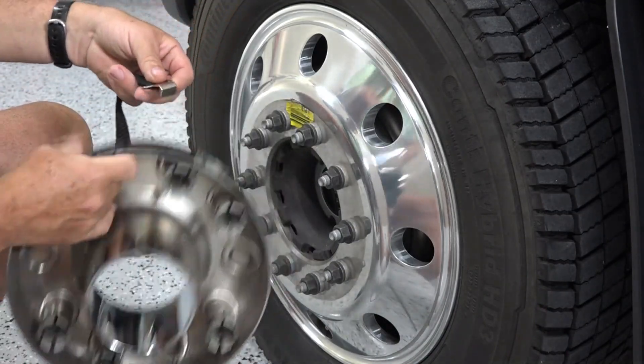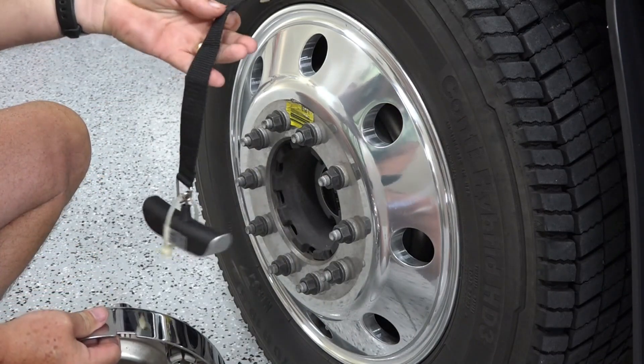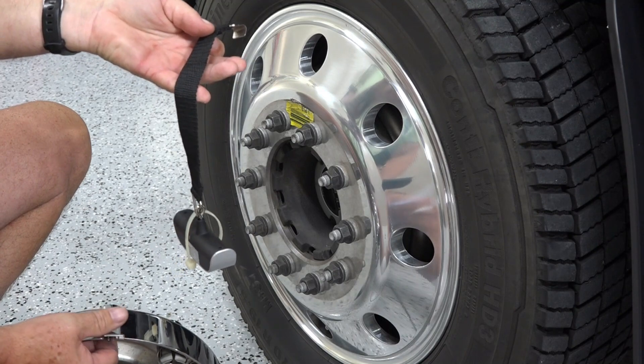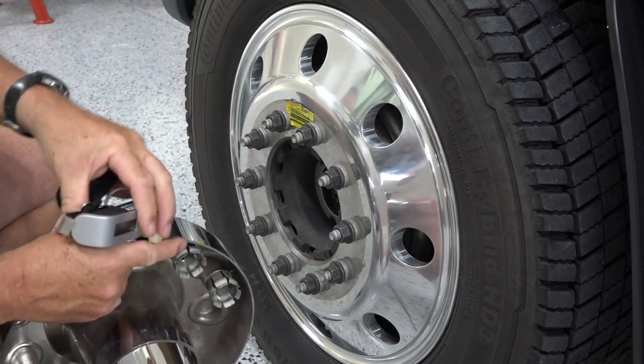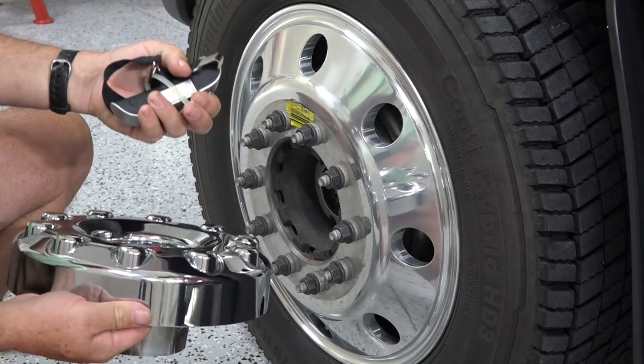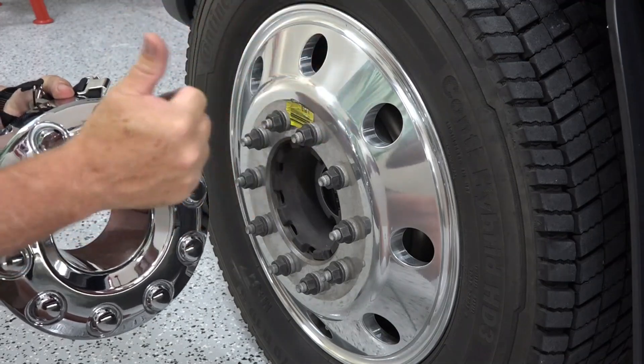This is how the hook fits right in there. It's a very simple, cheap device to buy — I'll put a link in the description. It's easy to carry with you and it doesn't scratch anything. So this is a win-win-win.